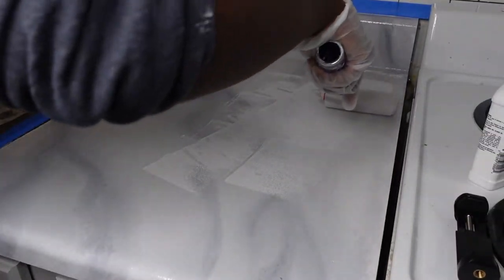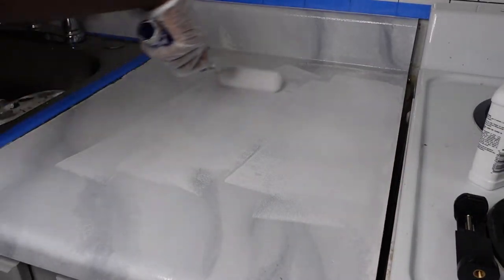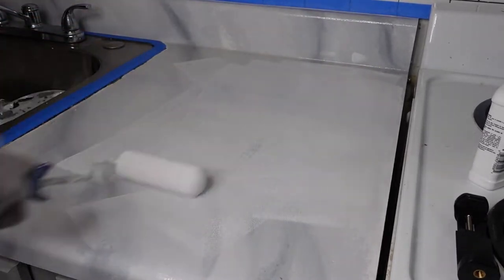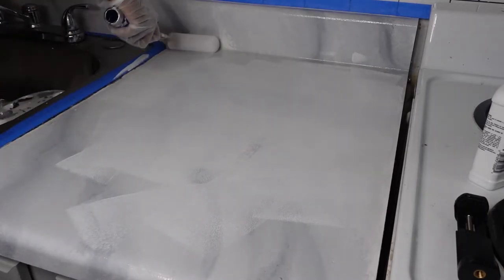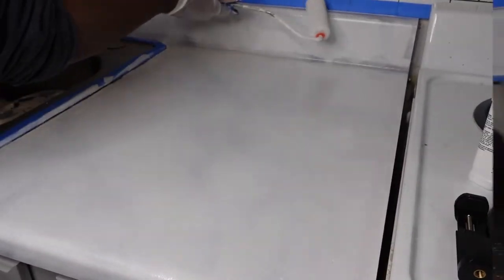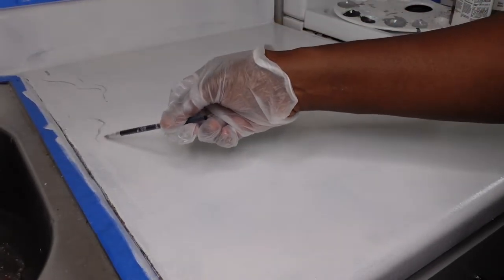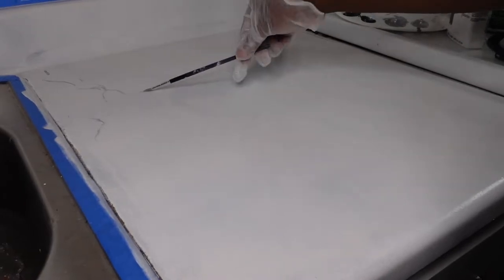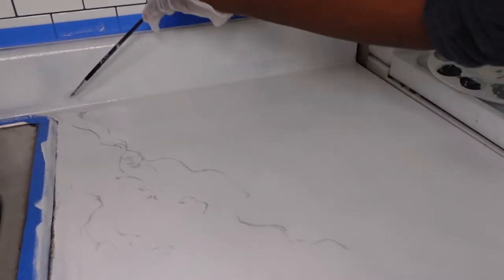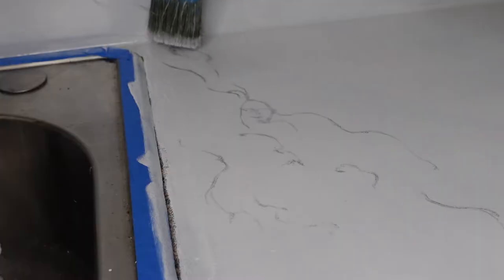Again, I am taking my foam roller. You don't need much paint on there at all. If you are starting from a fresh countertop, this is your plain white surface right here, and we will be building the layers up from here.